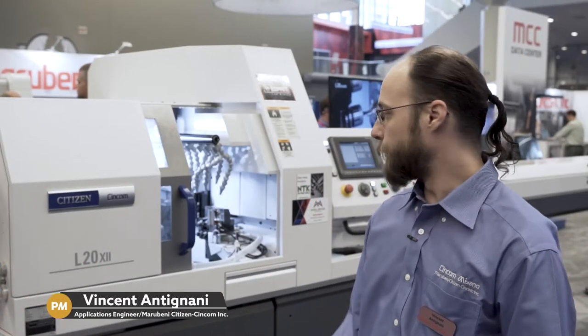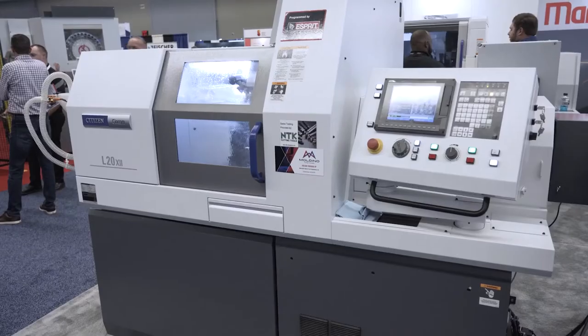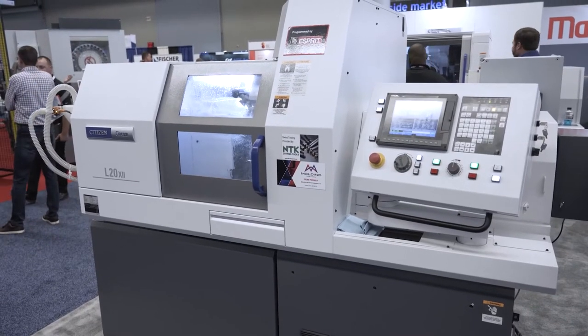The machine itself is our L220 Type 12. The L220 is basically our workhorse machine as far as our line goes. It's my favorite and by far the most versatile machine we make.